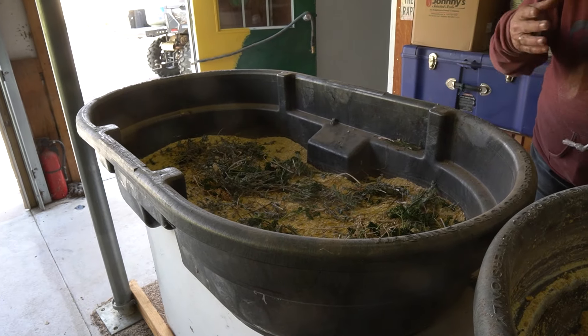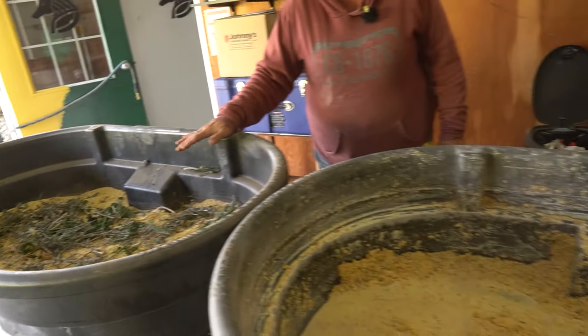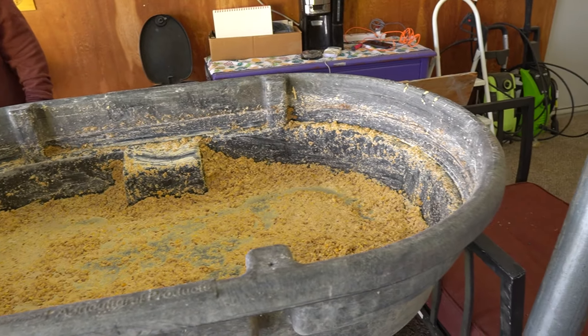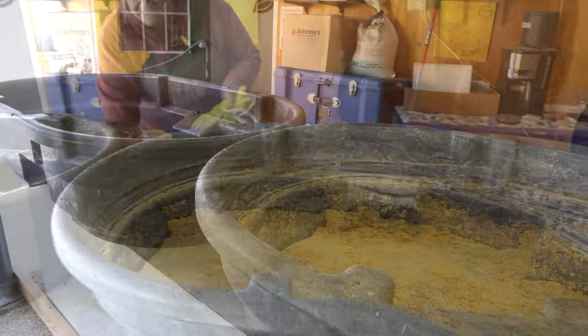We'll put another layer of feed on here and then get the water in. There we go.